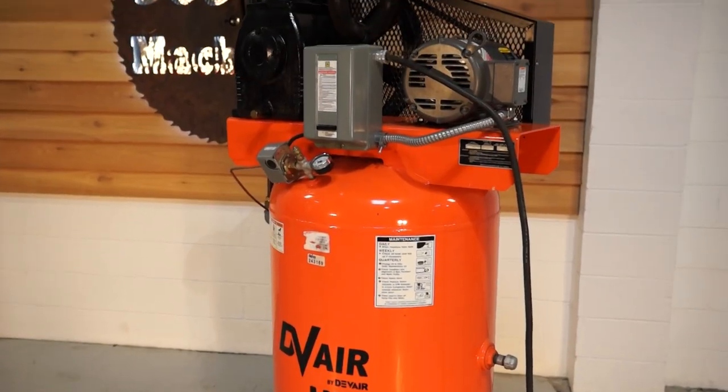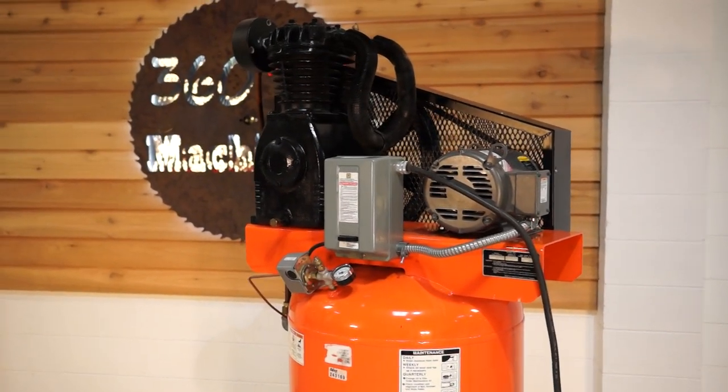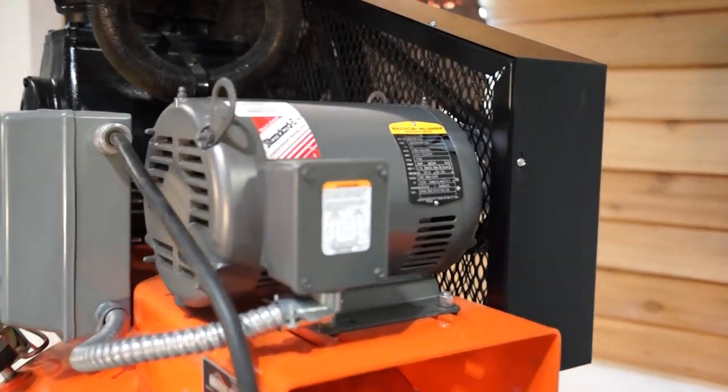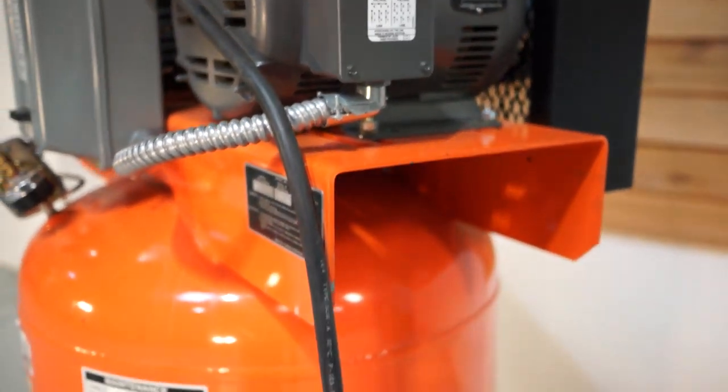Nice quality components. This particular one is 5 horsepower. It has a 208, 230, 460 volt Baldor motor — just really unusual to see on this type of compressor.